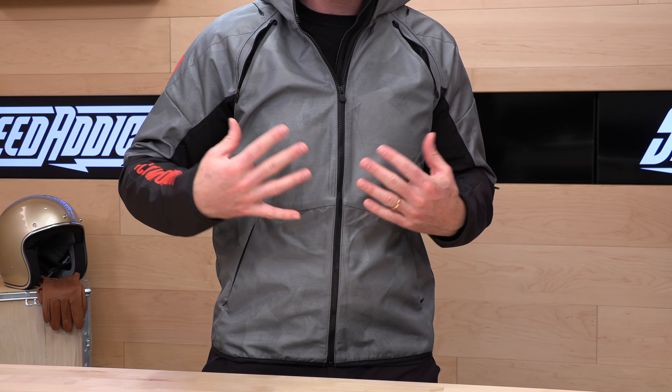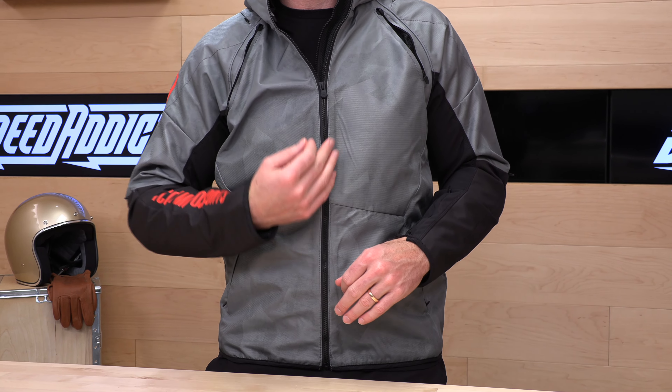And if you decide you'd like to purchase some Icon gear from us here at Speed Addicts, we'd appreciate that as well. There's a link in the description below to shop for this Airform Jacket, as well as any other parts or gear you might need for your next two-wheel adventure.